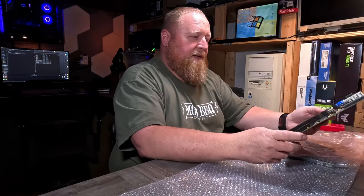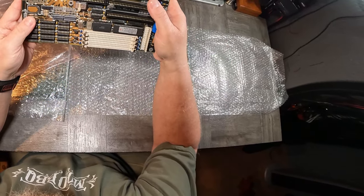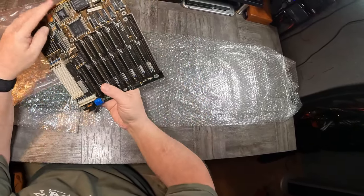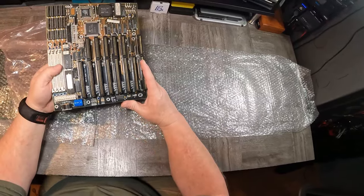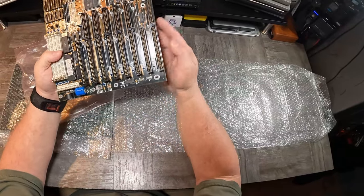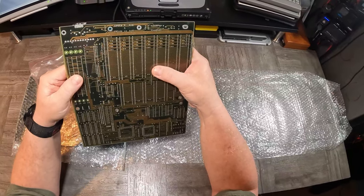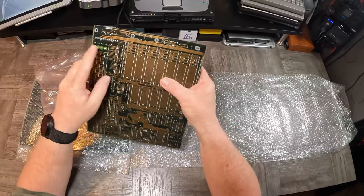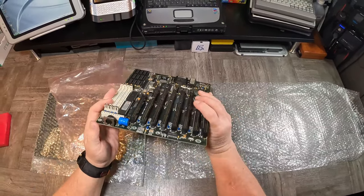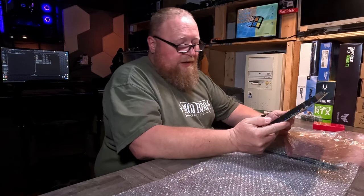Looks like a baby AT board. It is an AMD 386SX25 with a math coprocessor. This battery here — I'm pretty sure I see corrosion. Yeah, I definitely see corrosion there. But I also see flux here and here — that is not a factory solder job. And that battery is not a VARTA; that is a GP branded battery.